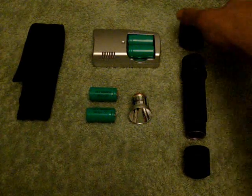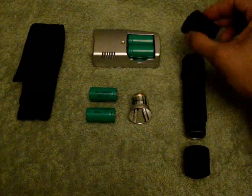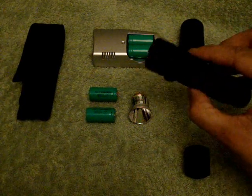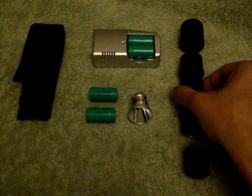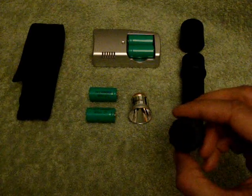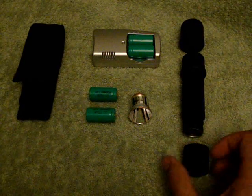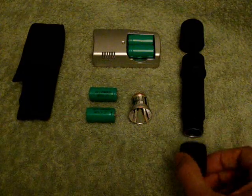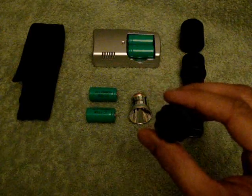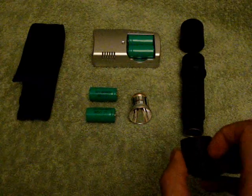The body consists of the front end, the main body, and the tail cap. The body has got a nice O-ring seal around it so with the tail cap it has a snug fit and also it makes it waterproof. The tail cap can be used in two ways — first by pressing to signal, or for continuous use just twist.